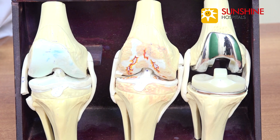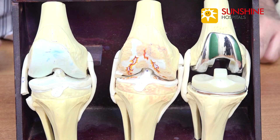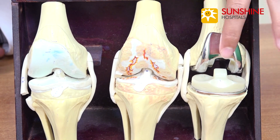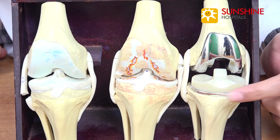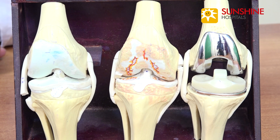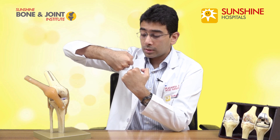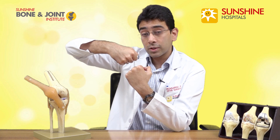Let's first talk about total knee replacement, or total knee arthroplasty. In this procedure, what we do is we shave off the arthritic or worn-away bone from the femur as well as the tibia. We replace it with a very smooth surface metal on the femur as well as tibia, and in between we place a plastic known as polyethylene. Once we do this replacement, we regain a smooth functioning knee joint with proper movements, minimal pain, and the restoration of the knee joint space.